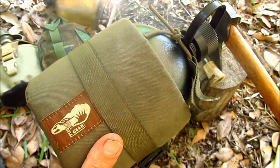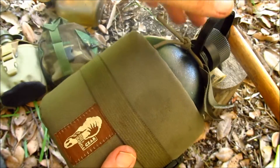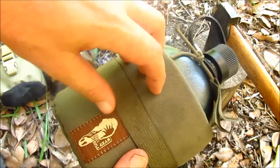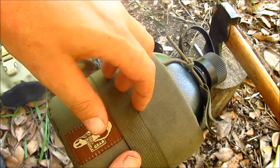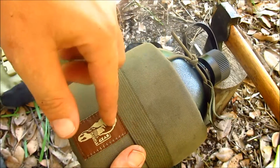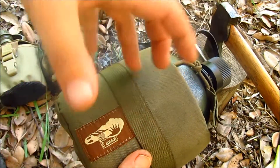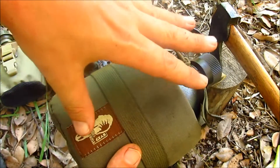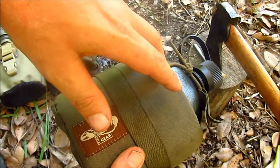Let's get up close and personal and have a really good look at this canteen pouch by The Hill People Gear. Just a few basic facts first: this retails for around $15. It's only available from The Hill People Gear website. It's available in three different colours — this is a ranger green, there's a foliage green, and there's also a coyote brown. There is also a very similar pouch they make for a 1 litre Nalgene bottle.